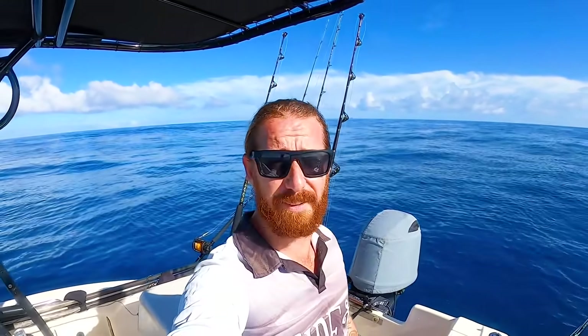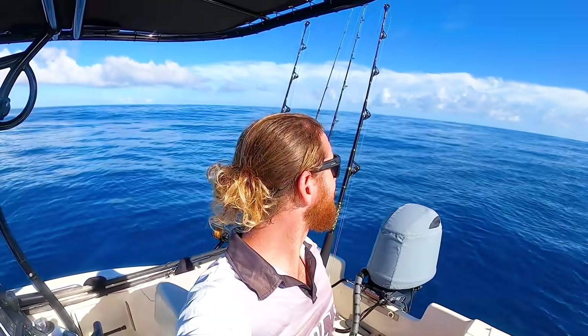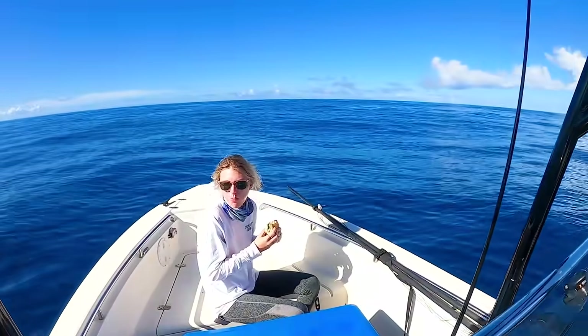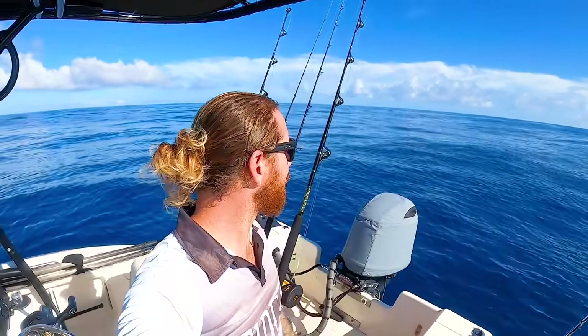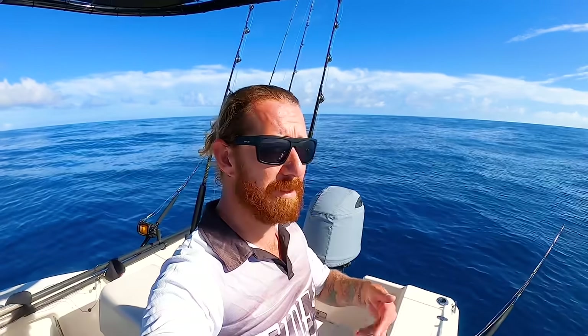We started at 3 a.m., we've travelled god knows 150 k's, still not at the spot yet, still got another 20-odd k's to go. I was eating brekkie and yeah, so this is a bit of an esky-filling trip this one.